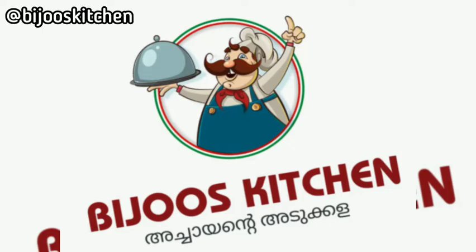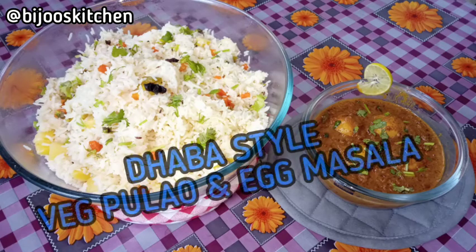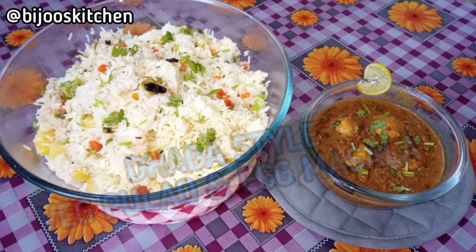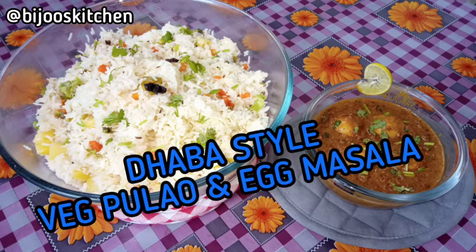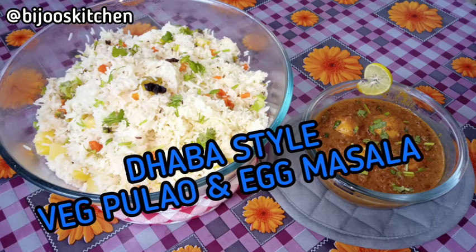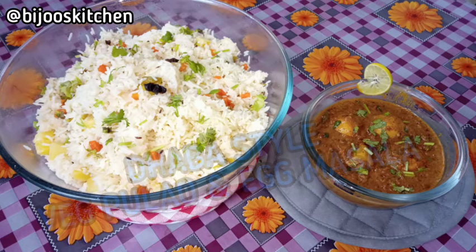Hello and welcome to Biju's Kitchen. Today I am going to show you a Punjabi Dawa, vegetable pulao, egg masala, and Punjabi Thattgada.